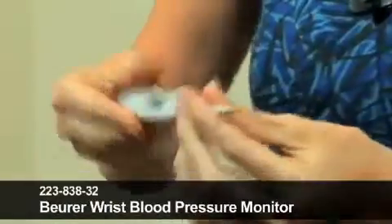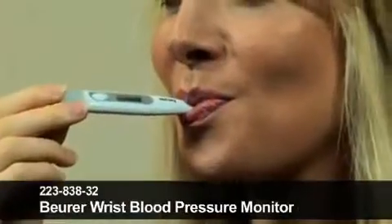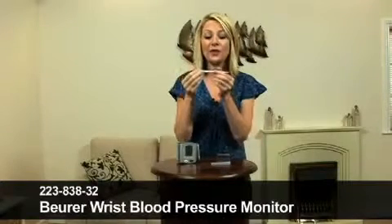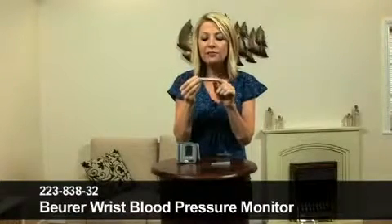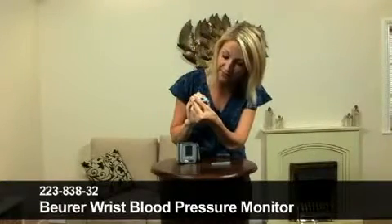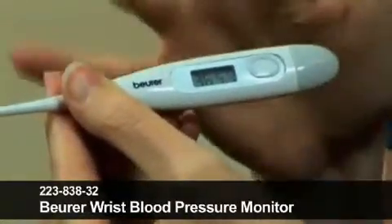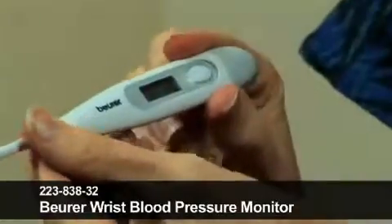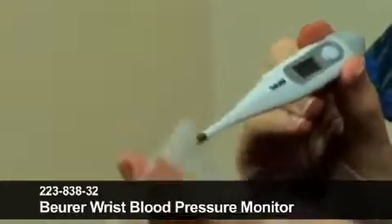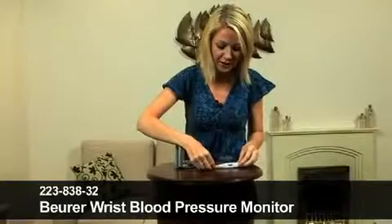So, switch it on, pop it into the mouth. You will hear that the beep comes up, and that indicates that it's taking the temperature. 36.5 is my temperature at the moment, which I think is perfectly acceptable. I think 37.5 is about the norm. Very, very simple to use. Easy to wipe clean as well, and then it can be popped back into the plastic cover and stored away until you need to use it again.